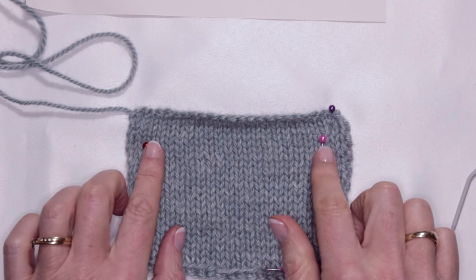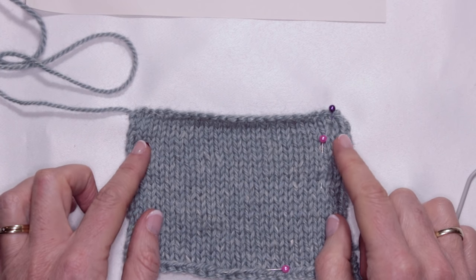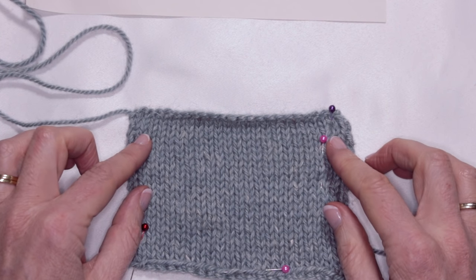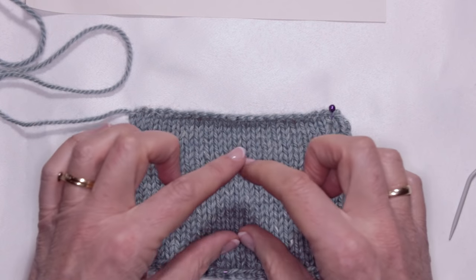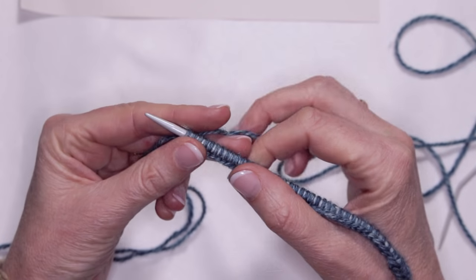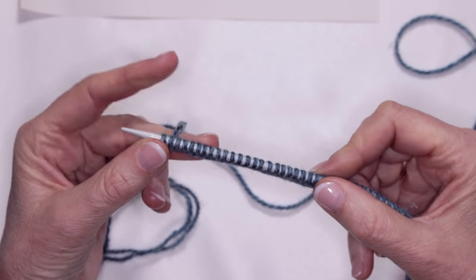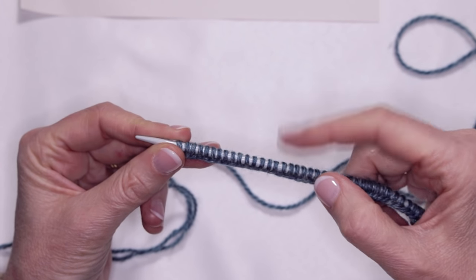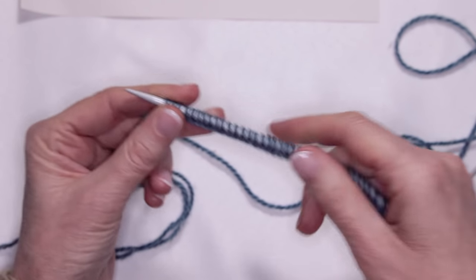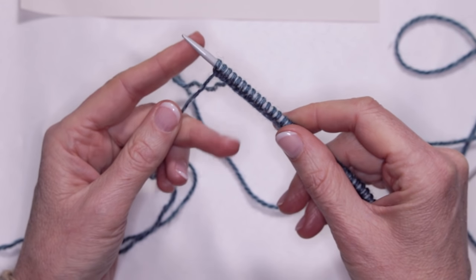I achieved this gauge with a 4.5mm needle and that's what I'll be knitting the bulk of the hat on. I'll choose a 4mm needle to do the ribbing. Following Susan's modifications, she says to cast on 88 stitches once you've got a gauge of 18 stitches for 10 centimeters.